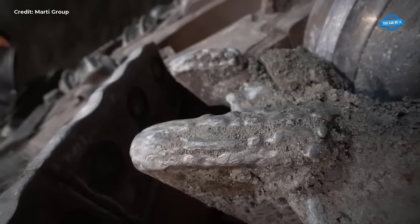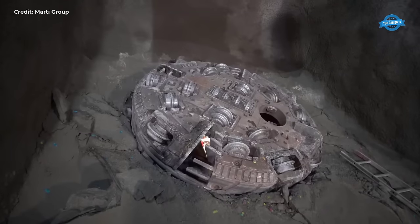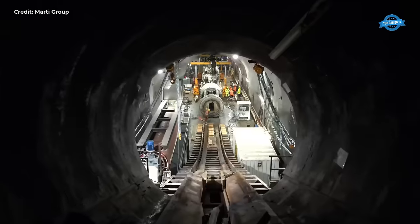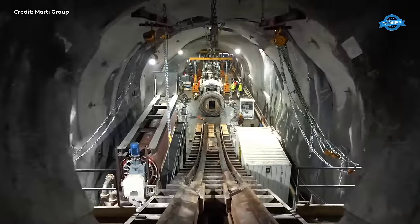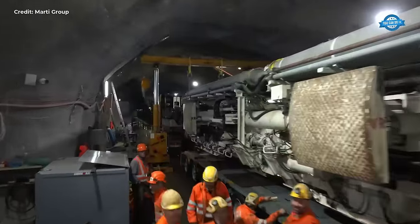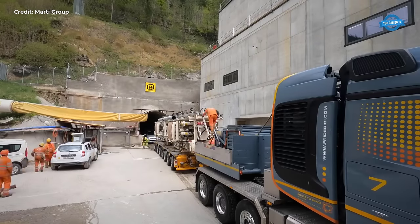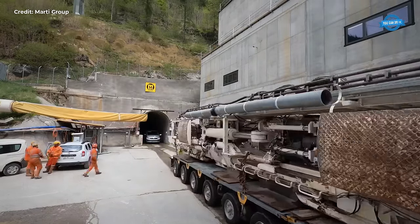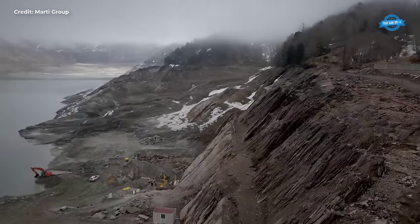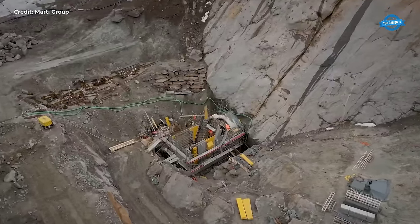As the TBM neared the surface, marking the culmination of their year-long journey through the mountain, the team celebrated their breakthrough with gratitude towards the experienced crew whose dedication and expertise were instrumental in the project's success. Their perseverance and commitment had ensured the completion of a monumental engineering feat. With the tunneling project nearing its end, attention turned to completing the final section of the headwater gallery. The construction of the RIT pump storage plant stood as a testament to the collaborative efforts of the MARTI group, showcasing their ability to overcome complex challenges with creativity and resilience.